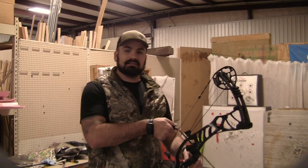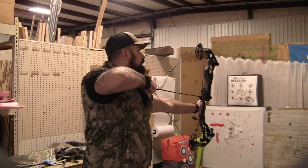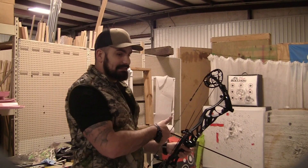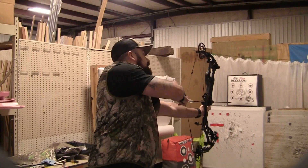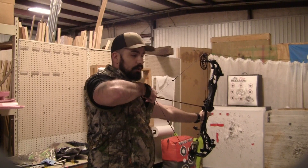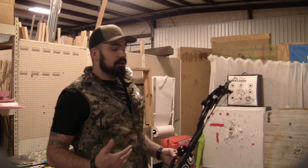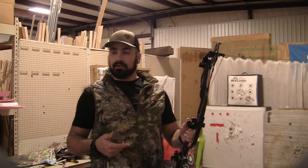One thing this bow does have, just like all the other Hoyts, is the Exact Grip, and it is a very comfortable grip. This draws better than some of the other Hoyts we've tested while we've been here. It's a very consistent draw cycle — I don't want to call it stiff, but you don't feel a super big load like you do on some of the other ones. The back wall to me feels a lot stiffer, feels more like my Hoyt Carbon Spider. There's less vibration and there's definitely a lot less noise out of this bow than the other ones, except the Ultra, which shot really nice.